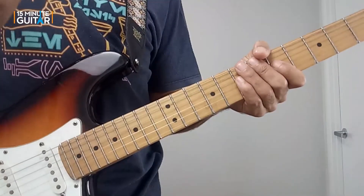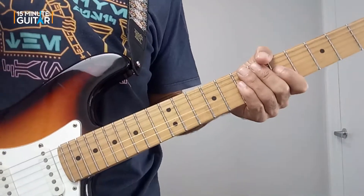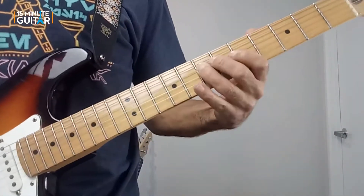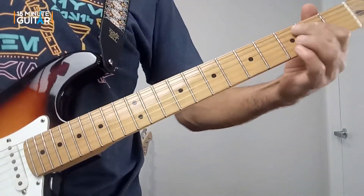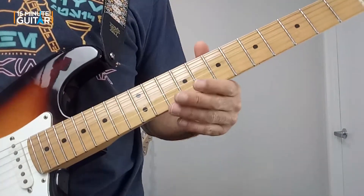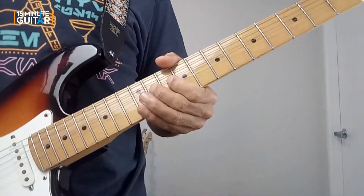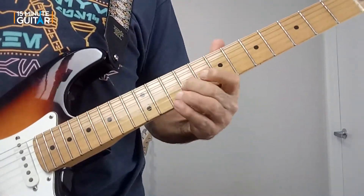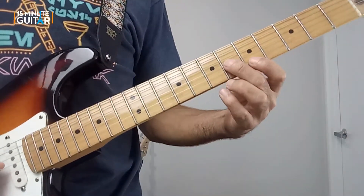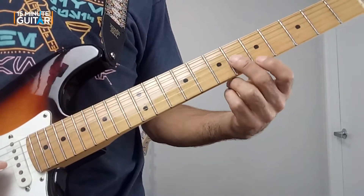Later on I play this lick again, but I tweaked one note in the third phrase so it would be in line with the notes of the turnaround. I played the same phrases and same patterns apart from tweaking the third one.